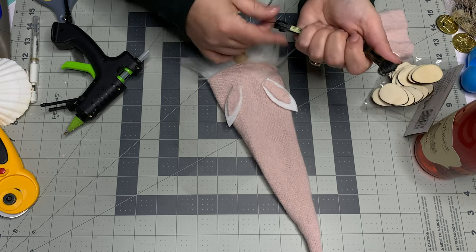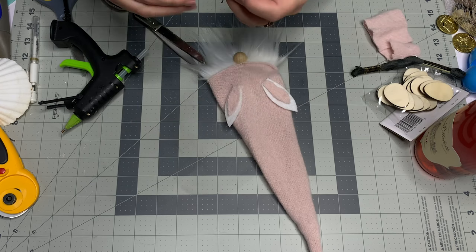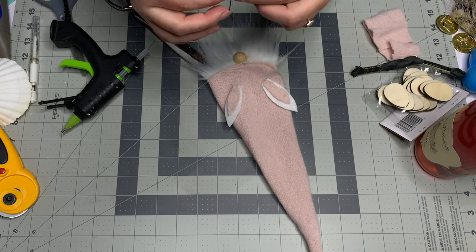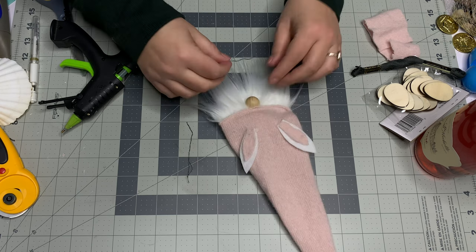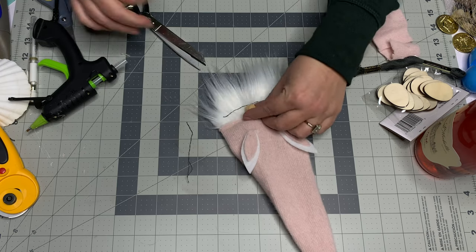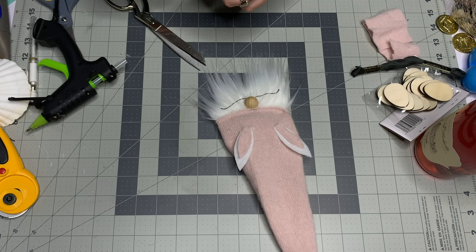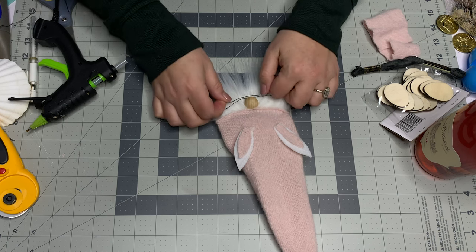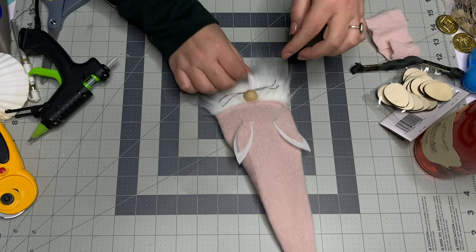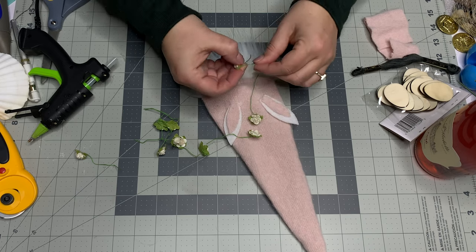For whiskers, I'm using dark gray embroidery thread — cut about three inches. There are six strands; I want four total, so each whisker is two strands. You can use wire or Mod Podge to stiffen them if you like. I take two strands, put a little hot glue, and tuck them up under the nose. Then add the second whisker, pressing the bottom up with a little glue directly on the base of the nose.